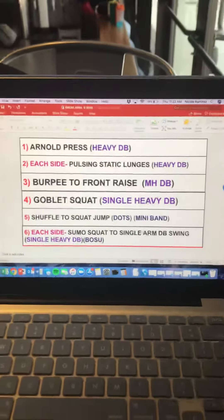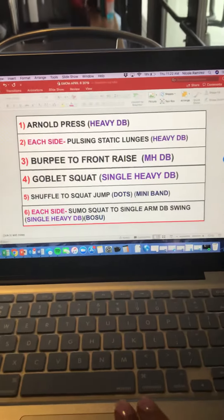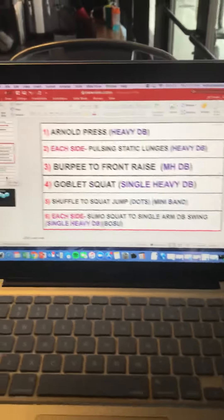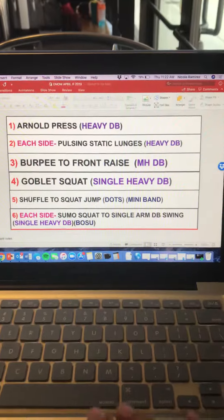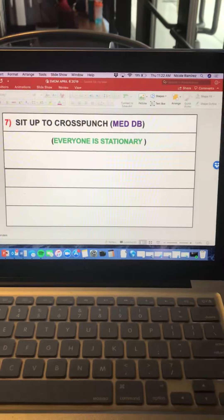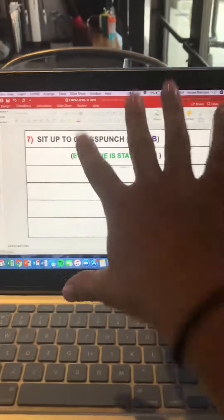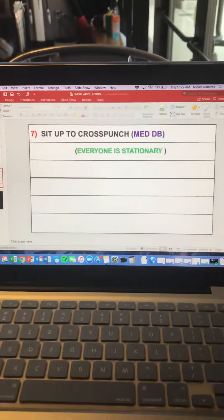There are four people per station. If you have more than 24 people in class, there's a red line — they'll go to the treadmill for five minutes. You won't have time to do the second slide. But if you don't have treadmills, go ahead and do this one all together. And that is EMOM.